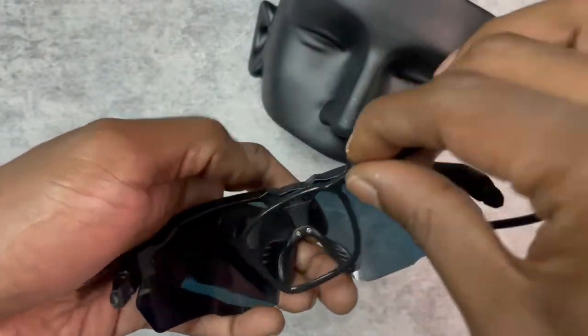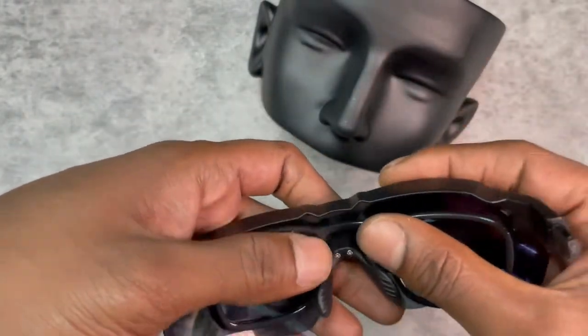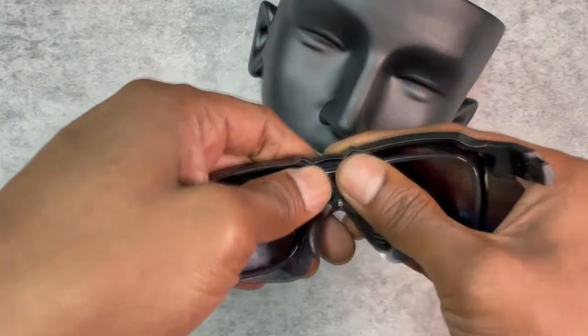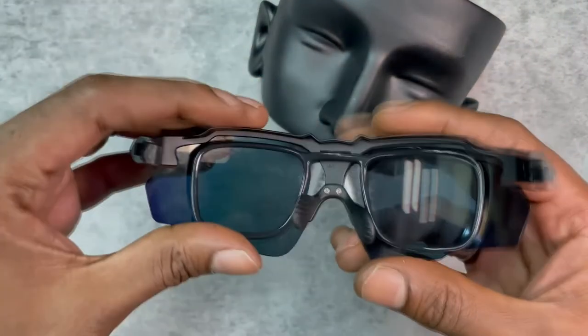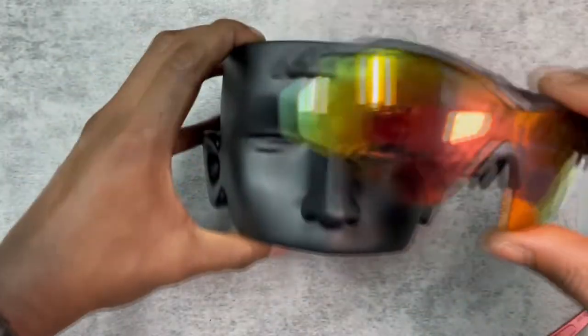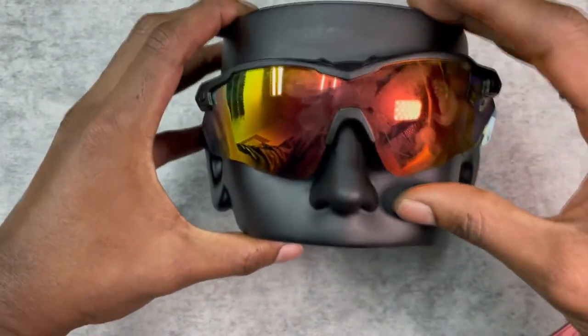Once it's done, you take your frame — you can see at the back of it there are two slots. You align the RX clip into the two slots and once it goes in fully, it sits securely in place.